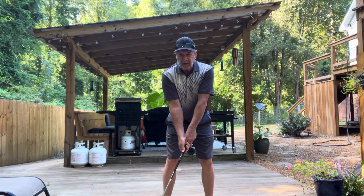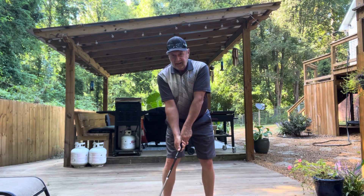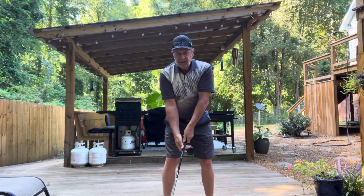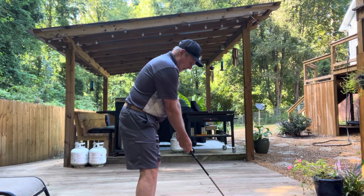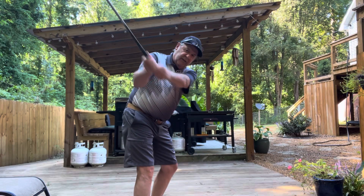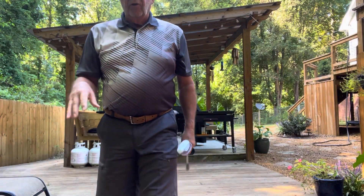From this position, do not start the club back low — it cannot come back low. You've got to start on that 45; you've got to lift your arms and turn at the same time. From this angle, here's the no-no: you take it to 45 and you don't want to come back in like this. What you want to do is take it here and then turn and lift your arms at the same time. That's a lot easier for me, and I think it'll be a lot easier for you — and the ball striking is a lot better too.